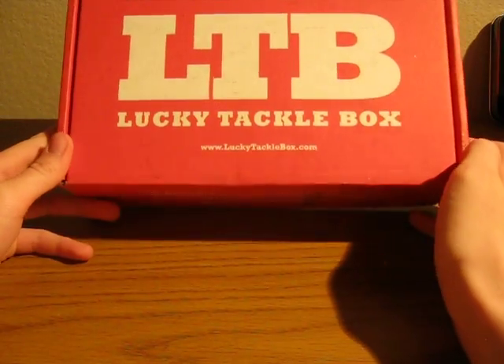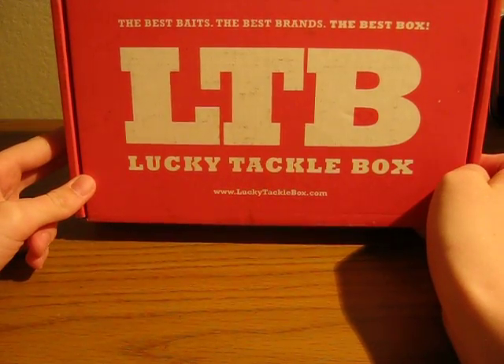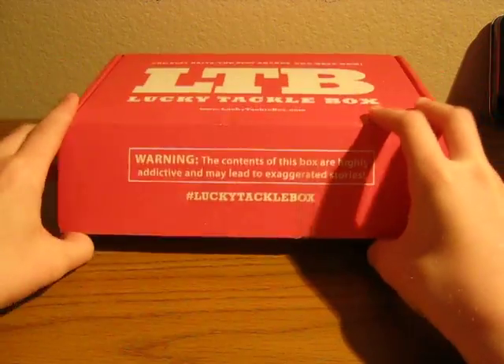Hey guys, Land Outdoors here, and today we are going to be going through the Lucky Tackle Box December 2016 Fly Fishing Edition. Let's get into it.